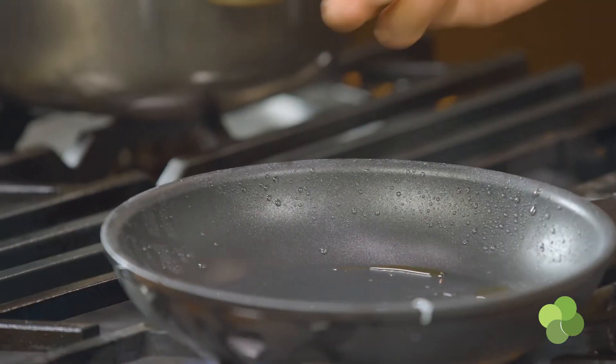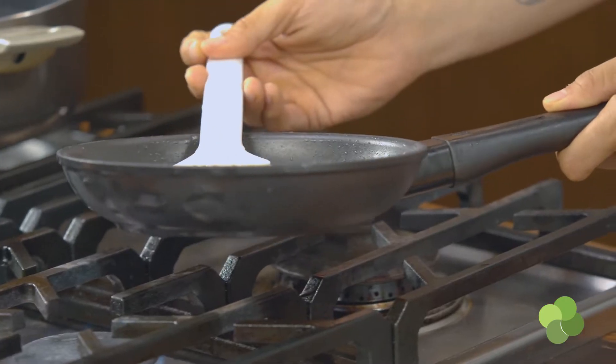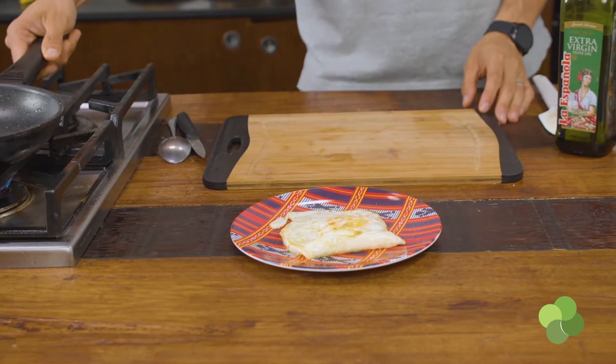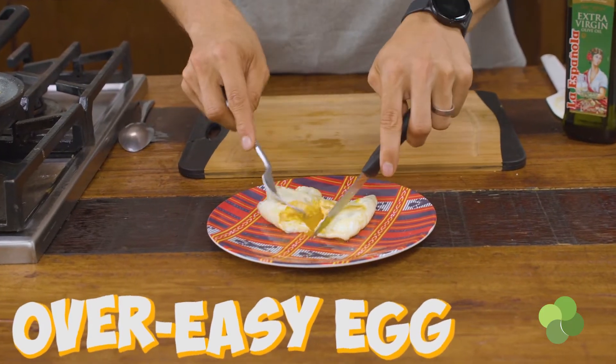Over easy is something you'll find in all the diners across the US. You can ask for over easy, over medium, or over easy hard — lots of different ways. It basically means you're flipping the egg yolk onto the pan side. The most important thing is to make sure the white is almost fully set first, so the yolk is attached to the white. Then you flip it and leave it for literally two seconds to get a beautiful white coating, and when you flip it back over, your yolk is still runny.